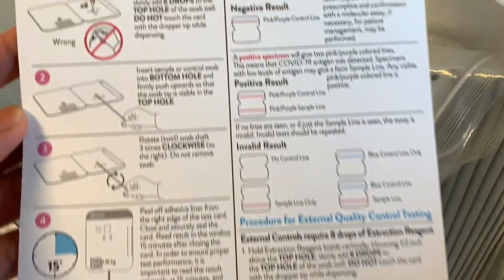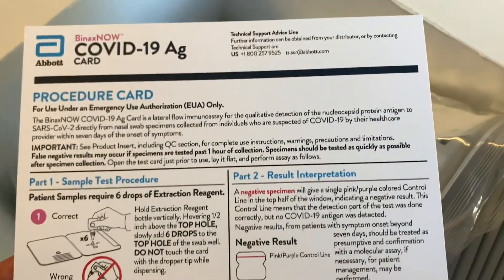And if you ever forget the steps, you can always refer to the instructions that came in the box. It is very straightforward and easy to follow.